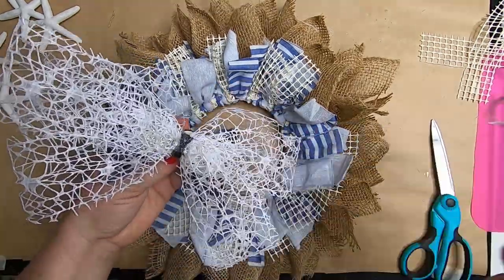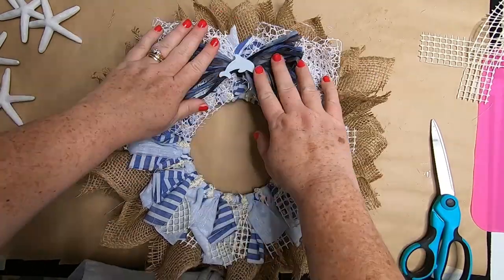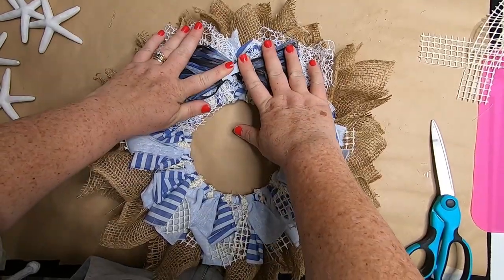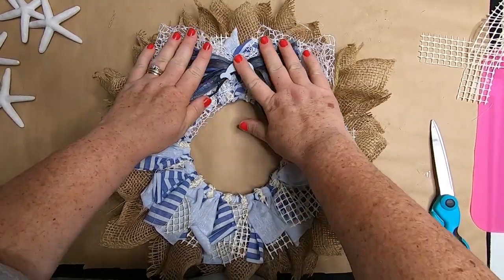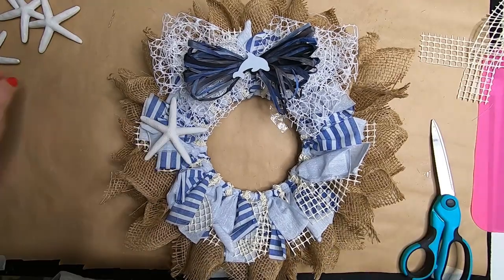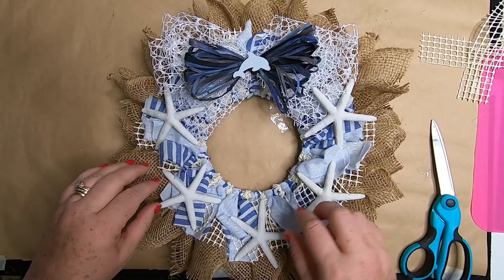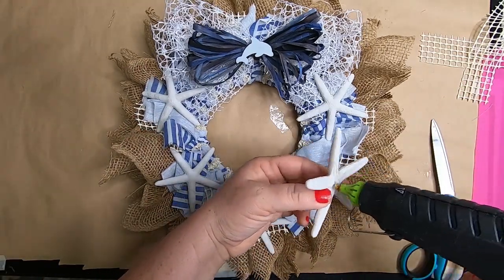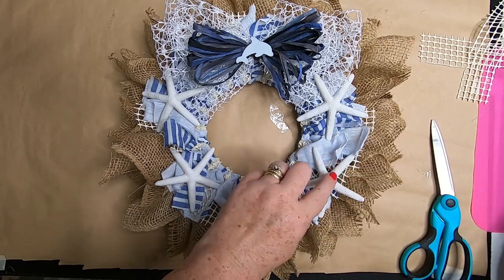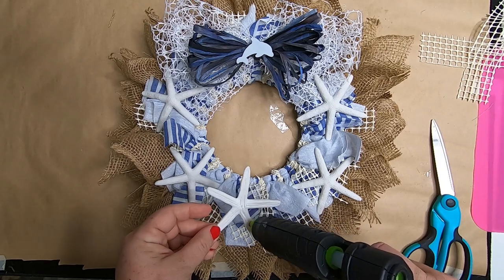Take the hot glue and glue the ribbon bow to the top of the wreath frame. Then arrange the starfish on the wreath to figure out spacing and make sure you have enough to fill it in without it looking too crowded. Once the spacing is figured out, attach them using hot glue.